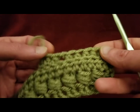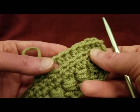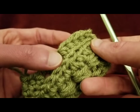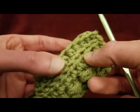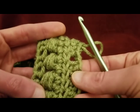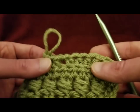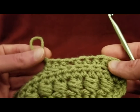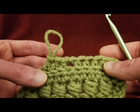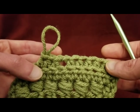The thing about doing the back loop half double crochets is that it creates a neat little ridge — it almost looks like a knitted ridge. If you turn it this way, it almost looks knitted, rather pretty. So I'm going to keep on for the rest of this row, just doing my back loop half double crochets, and then I will meet back up with you for row five.